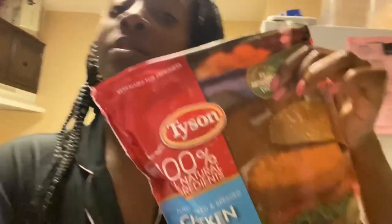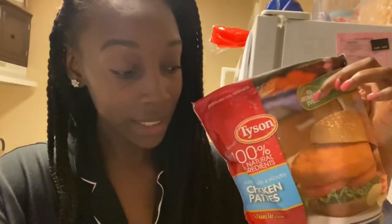So y'all, if you watched my shopping vlog I showed you these here — it was my first time trying these because I love chicken nuggets. This right here with some cheese and some pickles — it's really fire.